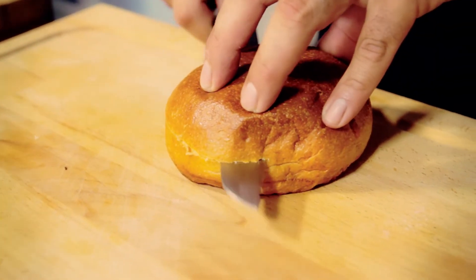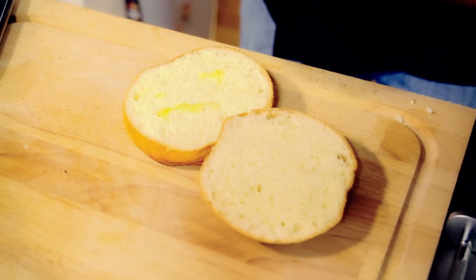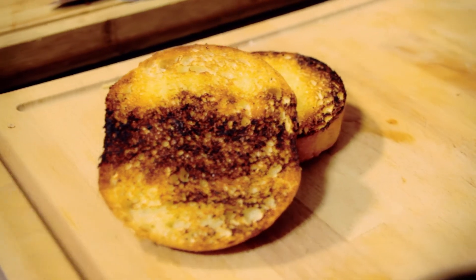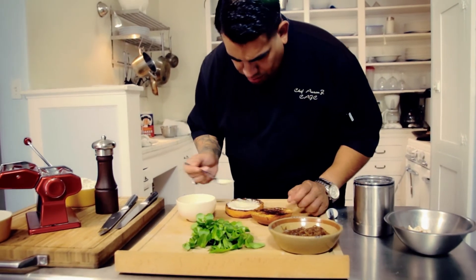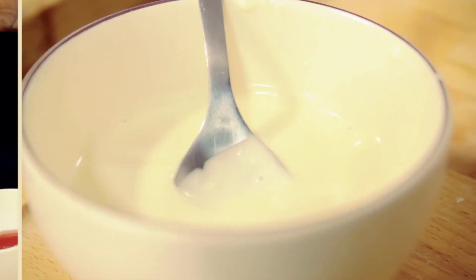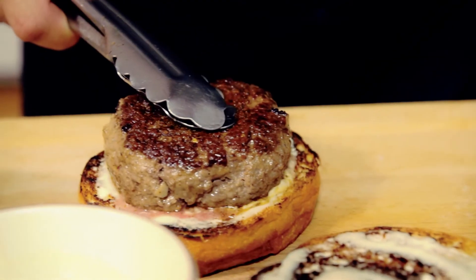We go ahead and cut our brioche bun, add a little bit of oil to it, and put it on a griddle to get it nice and toasted so you get that crunch from the burger. We'll add our garlic aioli, which is basically a mayonnaise with garlic that we make from scratch. Then we add our burger blend that's ready.